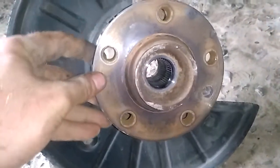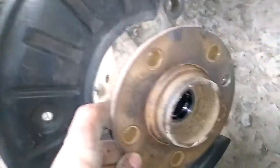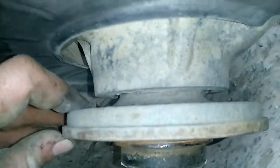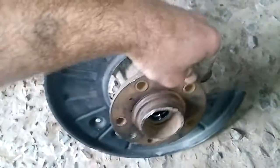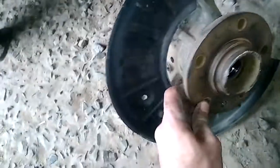It looks like that, and that's the turn. Doesn't feel too bad — there's no grinding. But there was definitely a bit of play on the wheel, as you can see in one of my other videos. So yeah, that's it.